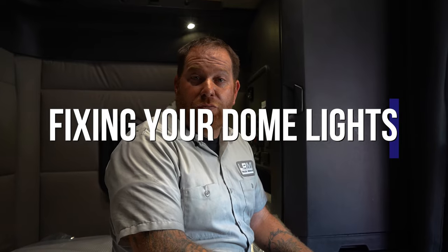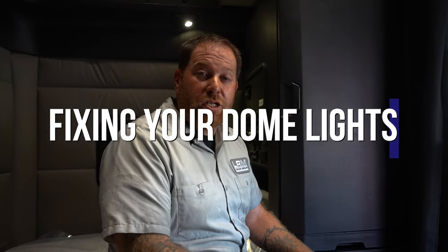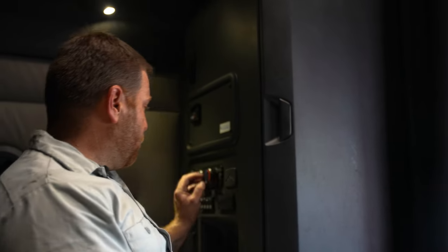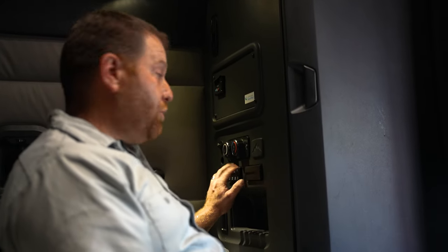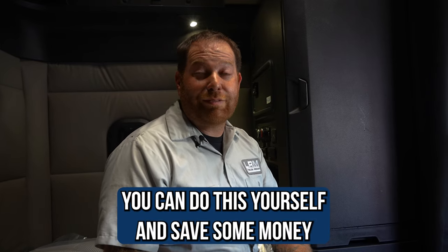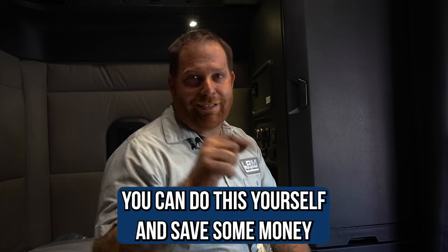Welcome back. I'm in a 2019 Freightliner Cascadia. We've been seeing quite a few issues with some of these new trucks, especially when it comes to the dome lights in the back. We'll notice that when you go to the switches, one, it doesn't light up, and two, when you hit the buttons, the dome lights don't come on. We've seen this issue several times in our shop and I wanted to share this with you guys so you know what to do, because you can do it yourselves and save some money.